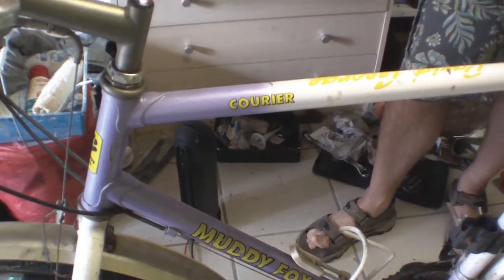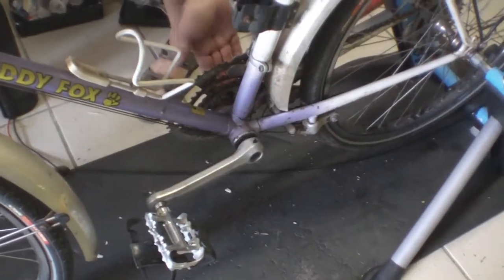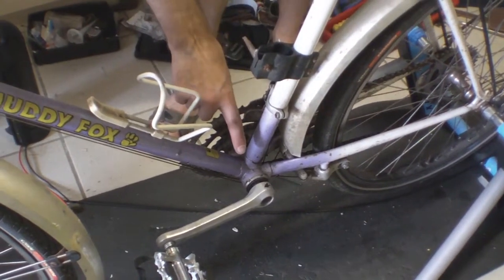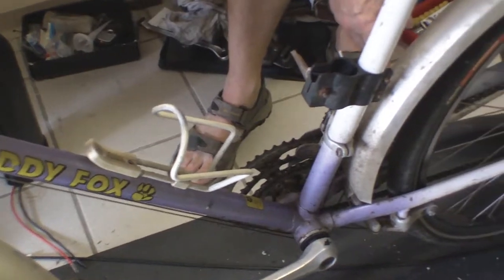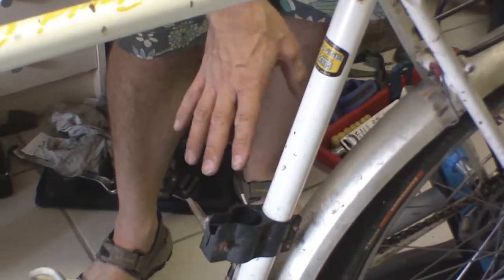The cameraman is not confident about this project at all, I can see. We have to take the chainset off, we have to attach the motor, attach the battery, and attach the speed sensor. At that point we should be able to do a test drive.